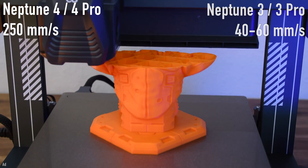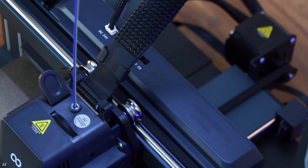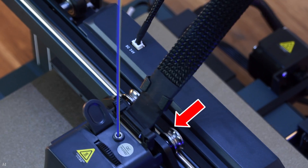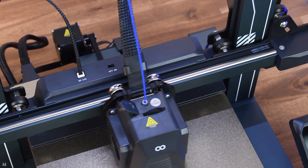For comparison, the standard speed of the Neptune 3 Pro was between 40 and 60 mm per second. It also has metal wheels and metal guide rails instead of the usual plastic wheels on the X and Y-axis. This should ensure that the movements of these axes are smooth and wear-free even at printing speeds of up to 500 mm per second.